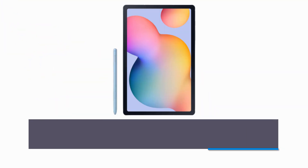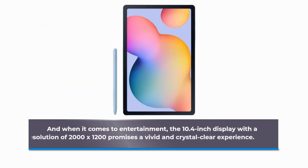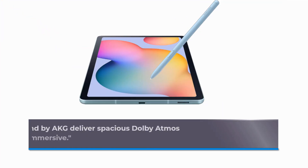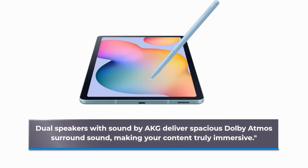And when it comes to entertainment, the 10.4-inch display with a resolution of 2000x1200 promises a vivid and crystal-clear experience. Dual speakers with sound by AKG deliver spacious Dolby Atmos surround sound, making your content truly immersive.